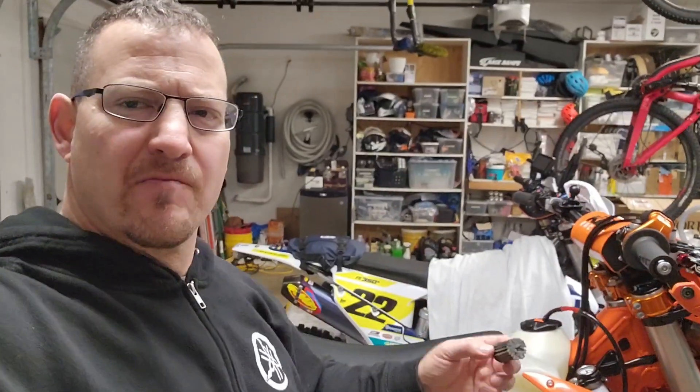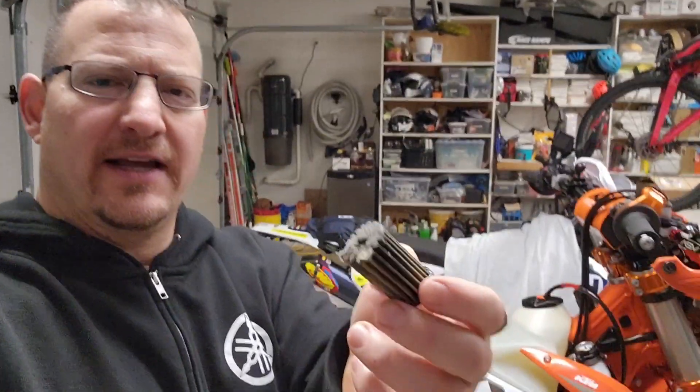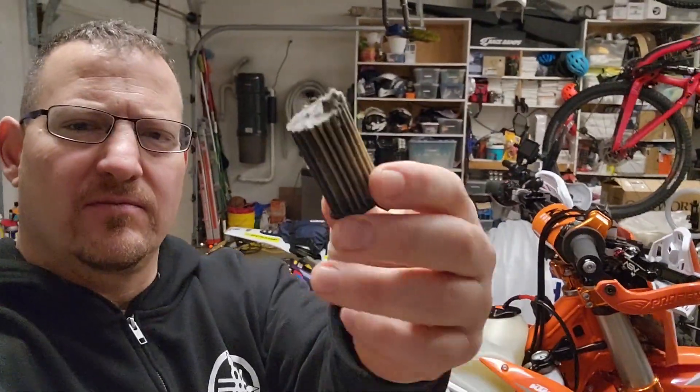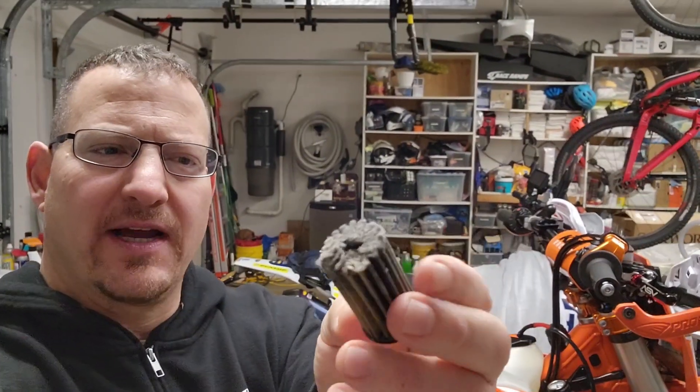Hello everyone, OregonMotoJohn here. Just wanted to talk this morning about this fuel filter. Taco Mike, who's a really smart guy from Taco Moto Co, talked about these fuel filters needing to be changed out at 40 hours.